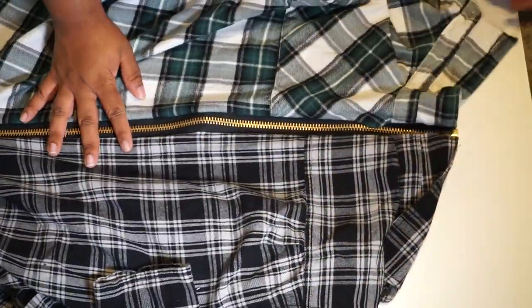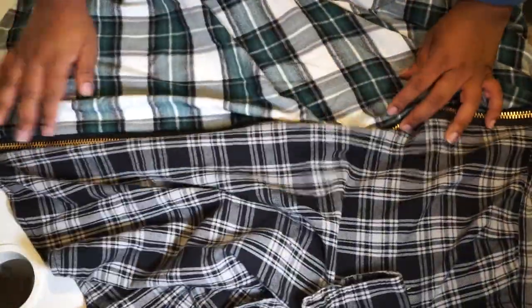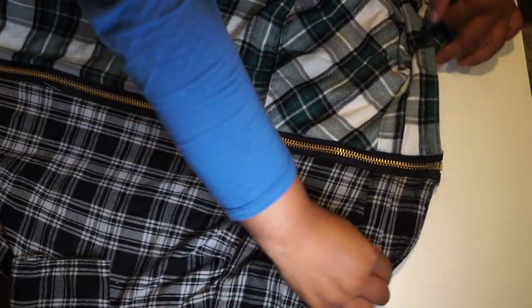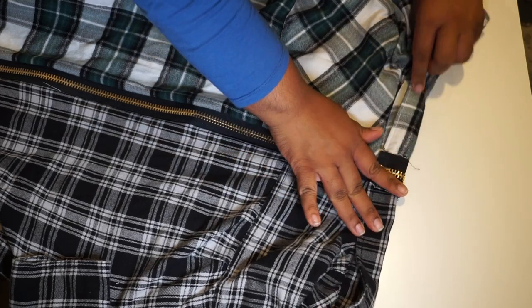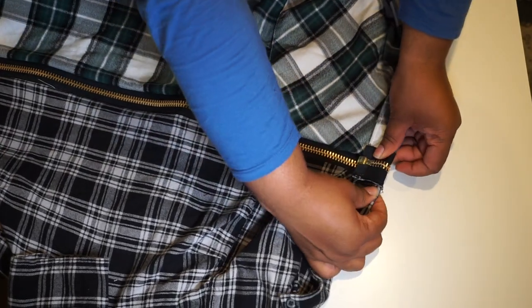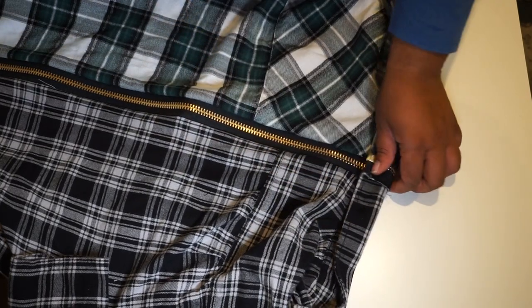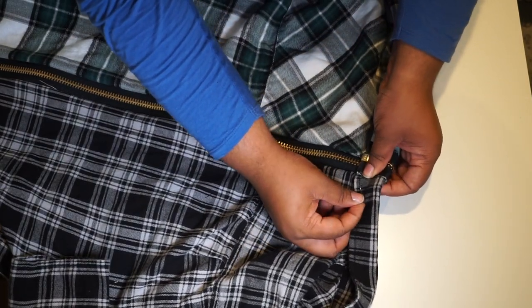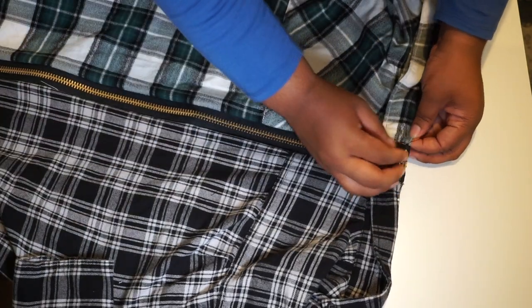Next we're going to fold down our collar and tack it in place, because the zipper adds stiffness and we don't want our collar popping up — pop collars ain't in anymore. We're going to tack it down in four places: twice at the bottom and twice at the top.